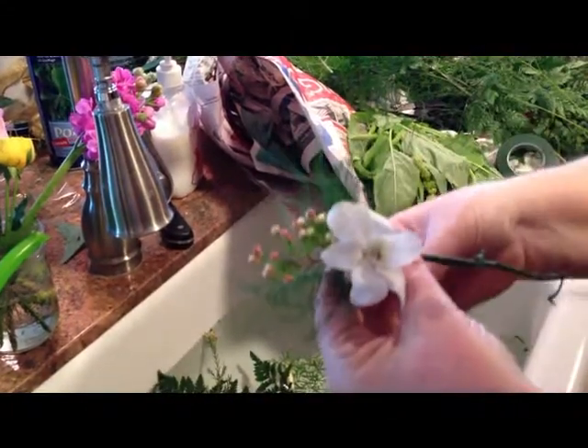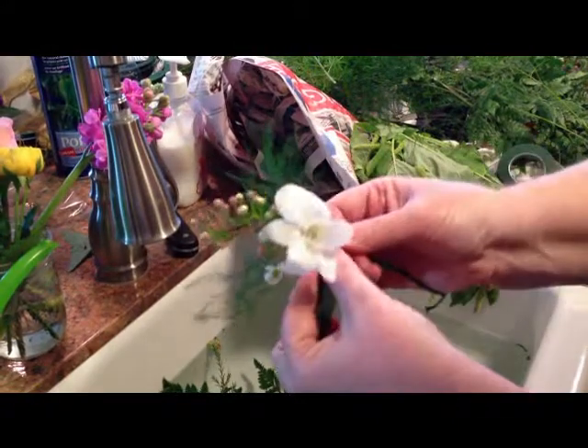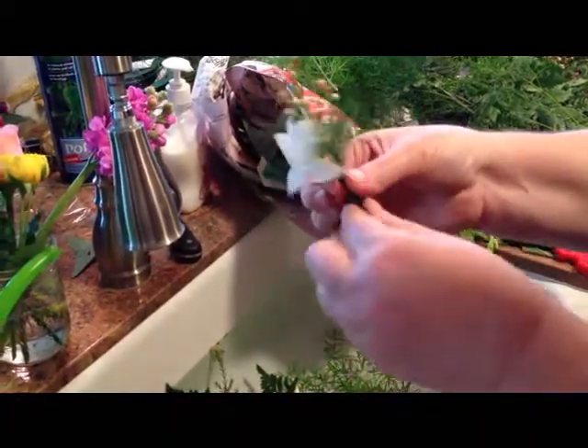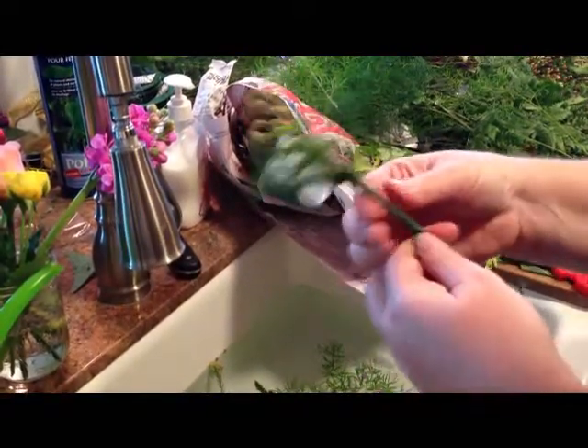That kitchen's a mess — I'm doing flowers all day, the whole countertop's covered in them. Then take another piece of the florist tape and get it going, and just kind of turn it and work it down the stem.